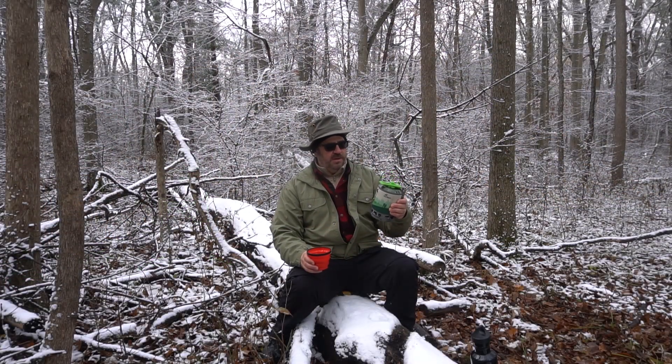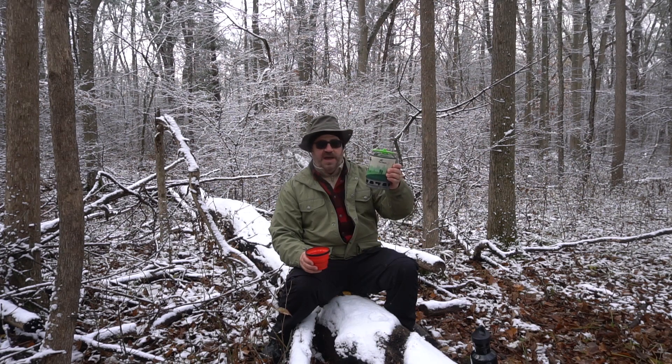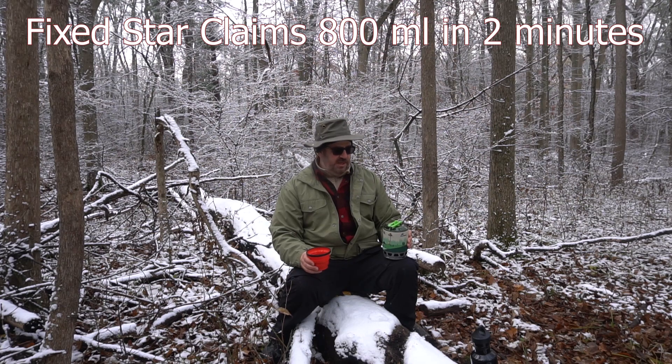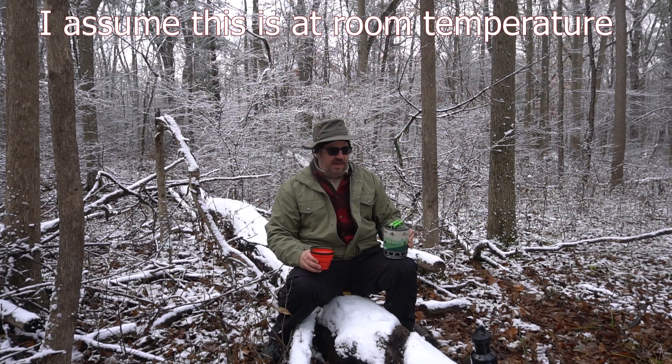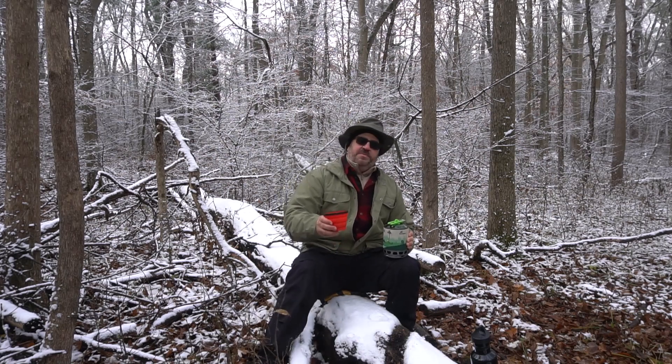We boiled water — 0.8 liters, something like three and a half cups. Keep in mind it's relatively cold: about negative two degrees today, with a light breeze, and it boiled that in right around four minutes. That's a pretty tall order — pretty well done. This little heat exchanger down here definitely does its job and lives up to the billing.